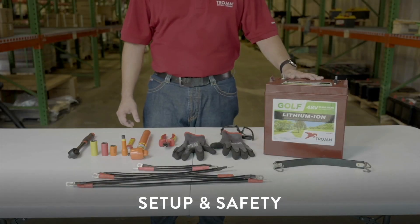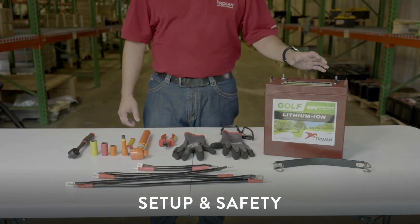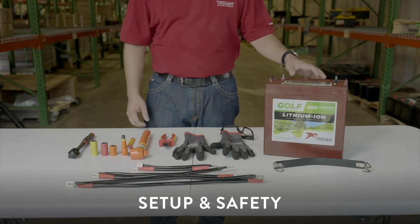Today we're going to show you how to install a three battery setup with the Trojan GC2 48 volt lithium-ion battery, designed specifically for use in golf cars.